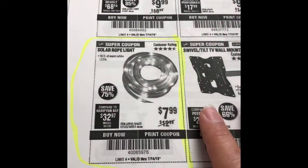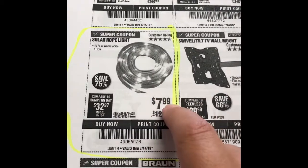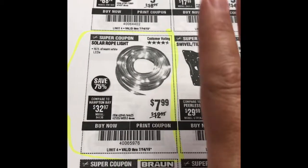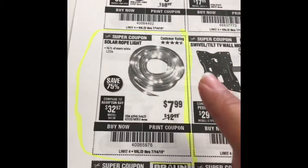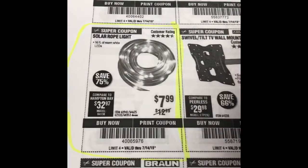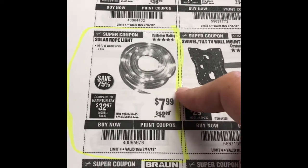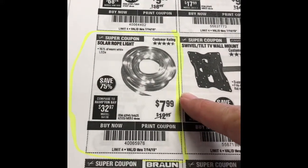I almost forgot — Harbor Freight has these solar rope lights on sale for $7.99, completely solar! I circled it right here. I have one in my front yard and I love it, it just follows the pathway. I'm probably going to go get some more for my garden so I can hang them on my trellises — that's going to look pretty!